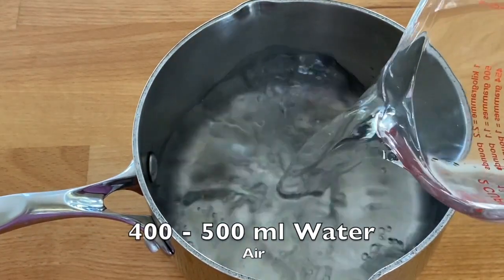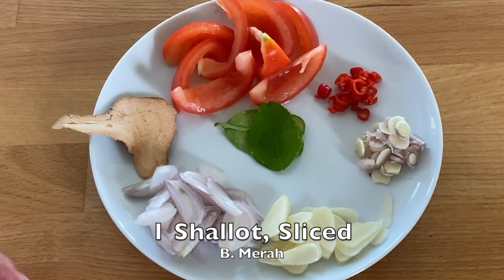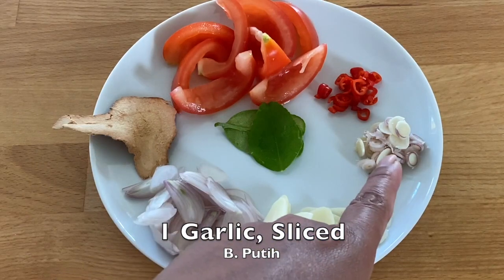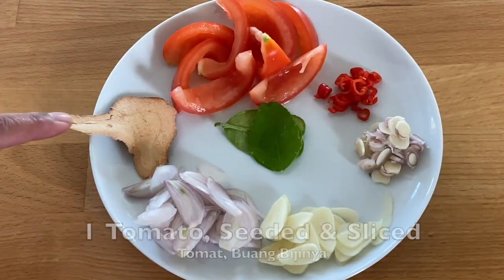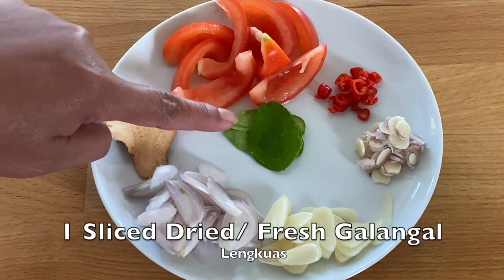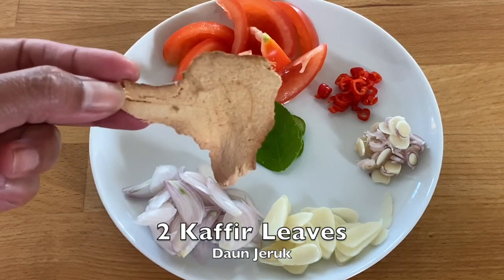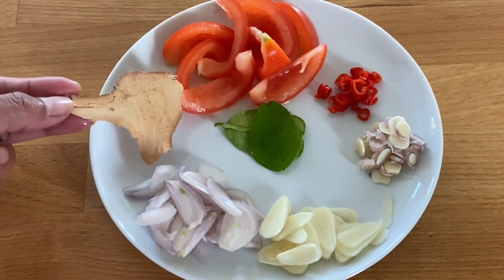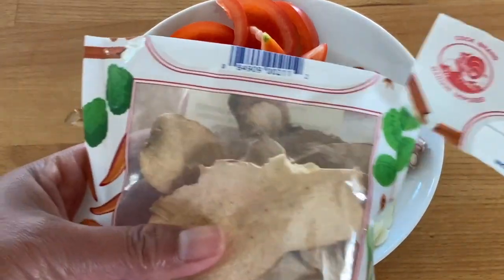The next step: add water in the pan and heat up until boiling. So this is the seasoning that you need — shallot, garlic, and lemongrass, chili, tomato, galangal, and kaffir lime leaves. For the galangal I use a dry one; if you have a fresh one that will be even better.